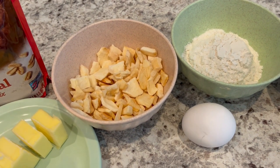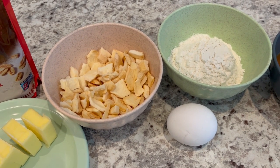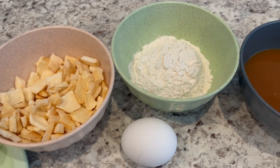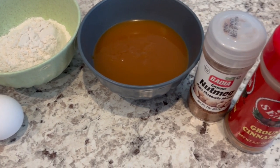I have seen them everywhere from your typical grocery store to the Dollar Tree. You're also going to need some flour and egg, caramel topping, and cinnamon and nutmeg.